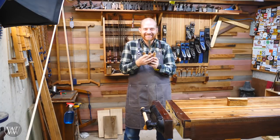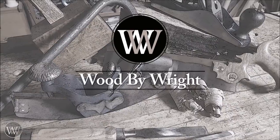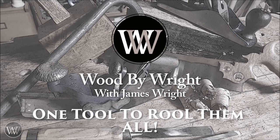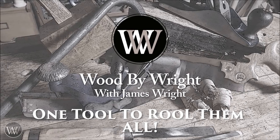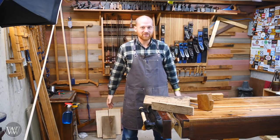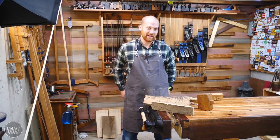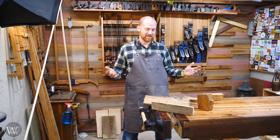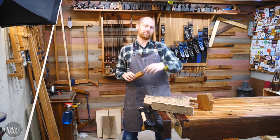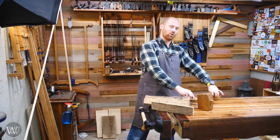I love my chisels. Hey y'all, I'm James Wright and welcome to my shop. A while ago, a guy by the name of BlueJeanBeekeepingDad challenged me to make a box. And I put out a return video saying I will make a box, but I'm going to one-up you and say that I'm going to make a box using only chisels.